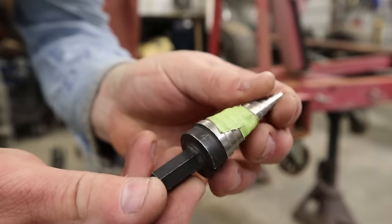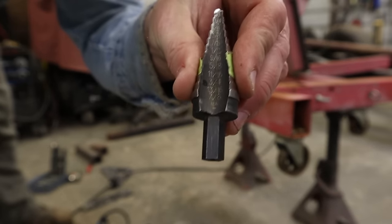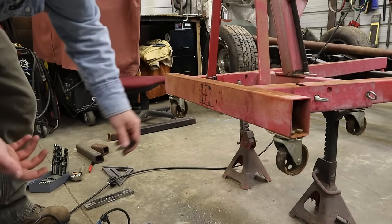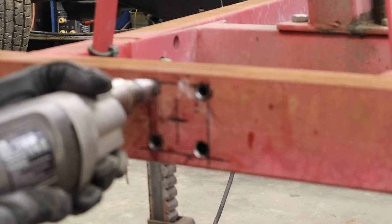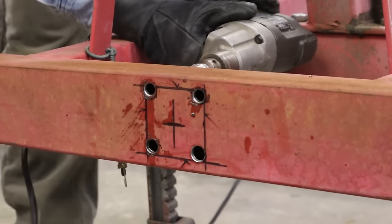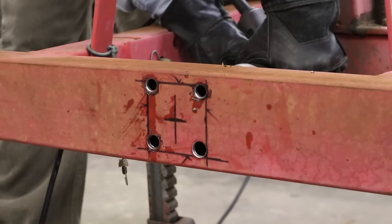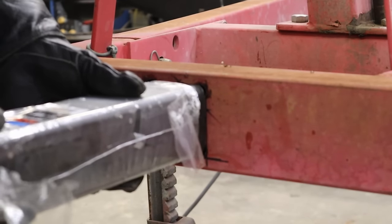We switched over to a step bit - unibit, Christmas tree bit, whatever you guys call them. This one goes up to about seven-eighths. The size doesn't really matter on this - I'm just trying to get it to that radius, so we're just going to pop it through until it hits the lines. There we go - we'll just take our cutoff wheel and zap those four corners out. That one's looking pretty good.